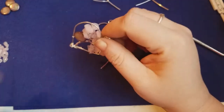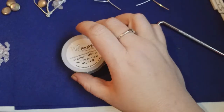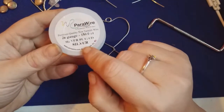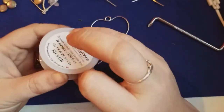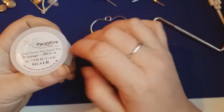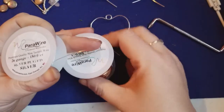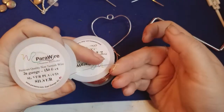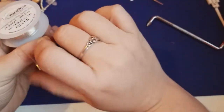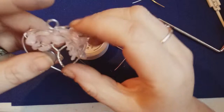Now we're going to create the tree. The next step is totally dependent on you. Here we have 26 gauge silver plated wire. You can use 28 gauge; I wouldn't go above 24 or 22. A thicker gauge like 22 is going to make the tree thicker and bigger, so if you have a large base you could use 22 gauge.